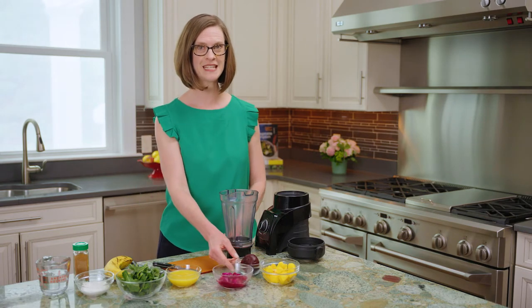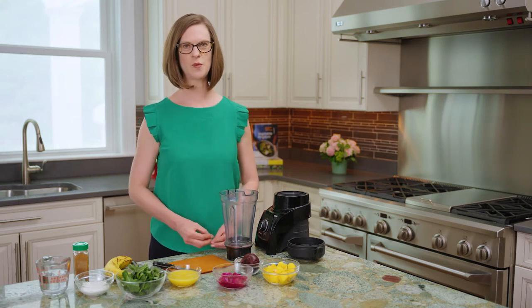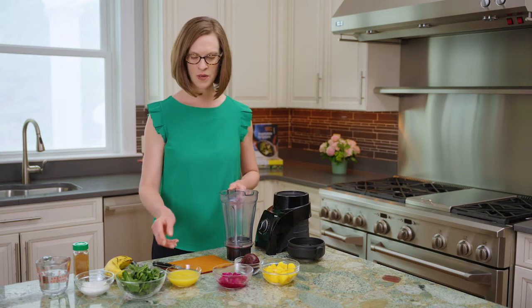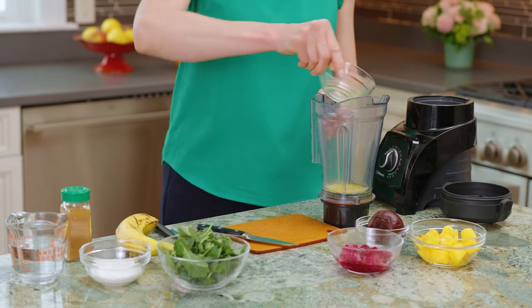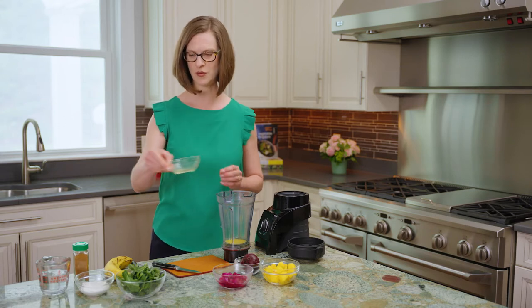along with a little bit of roasted beet, help mask the flavor and bring a real sweetness in addition to a vibrant pink color. We're going to start out with a third of a cup of juice — this is orange juice. You can also use unsweetened almond milk or water. Really a third of a cup of whatever liquid you prefer will be the base of the smoothie.